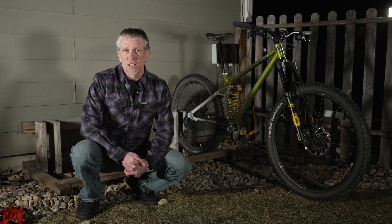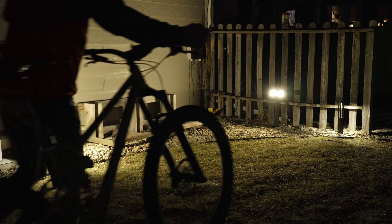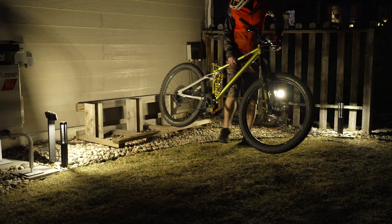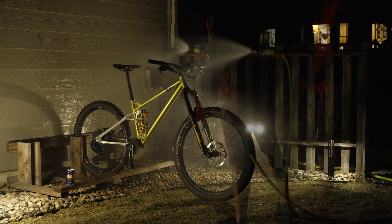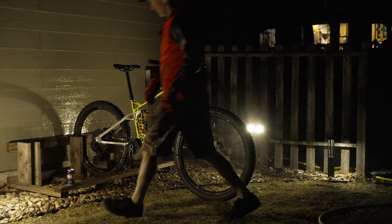Now when I get done with the night ride, I can push the green button. A little bit of Python turns on the back lights. I can wheel the bike into the rack and rinse it off, all while enjoying a cool beverage.